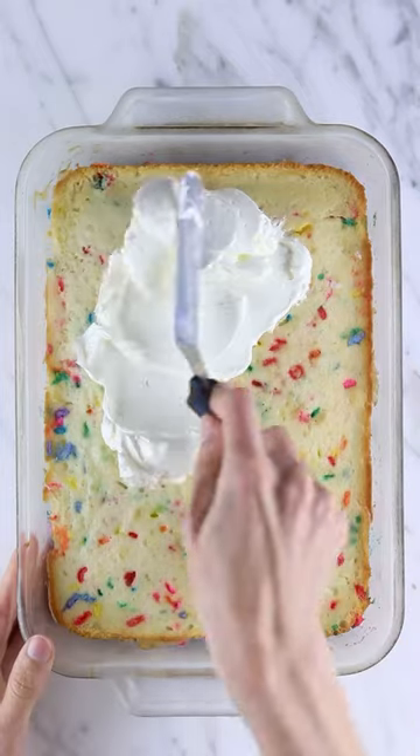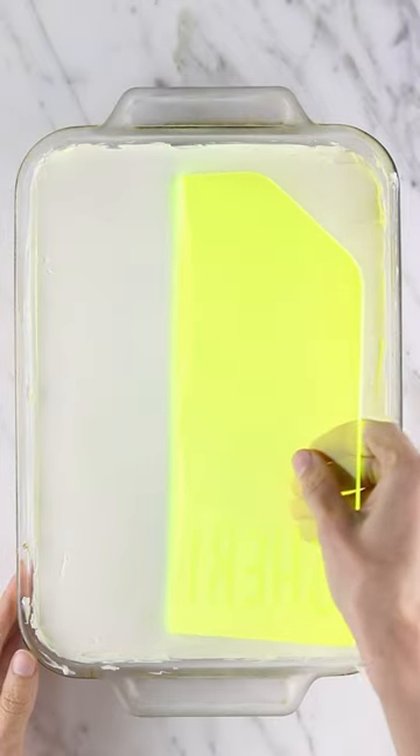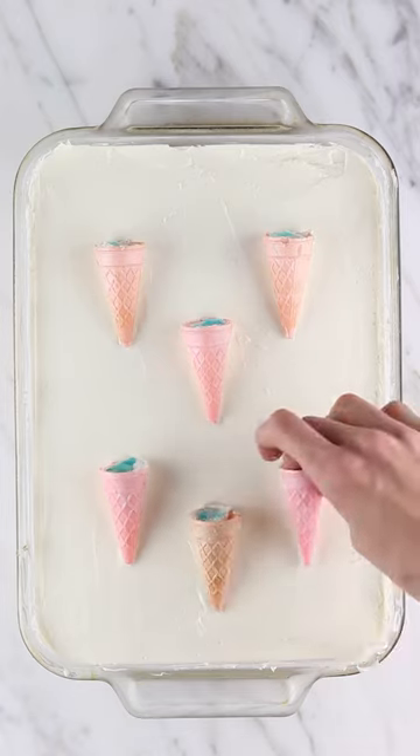You guys reminded me that summer has not even officially started yet and I'm already over here getting excited about fall. So I'm gonna make an ice cream themed cake to get my head in the right place and get excited for summer.